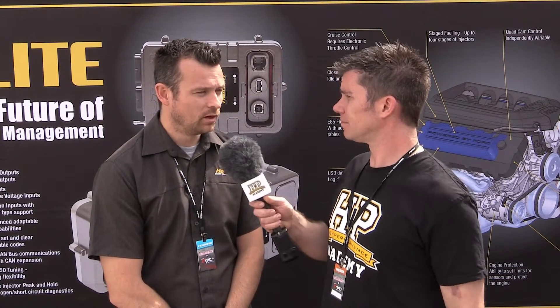Another thing on my mind is that this is a complete clean-sheet-of-paper approach. How big a job is it going to be for a tuner familiar with your existing Platinum Sport ECUs to get familiar with the new Elite Series? Well, the tuning side of things is very similar — the software looks similar, it feels similar. It is a new platform but it looks and feels very much the same.